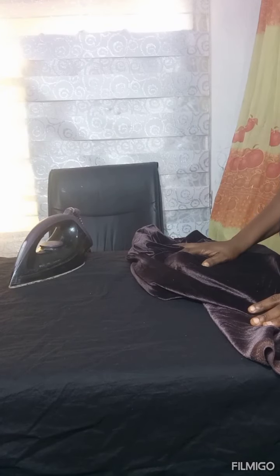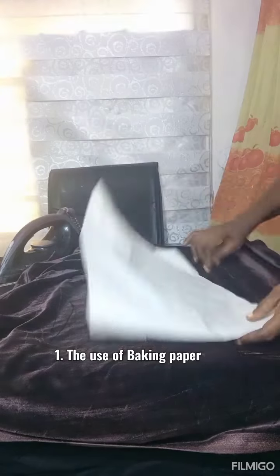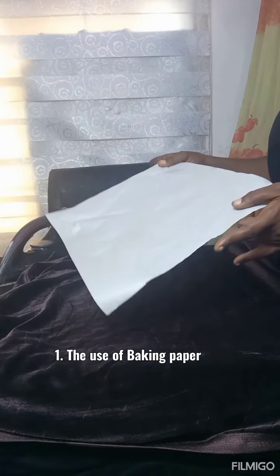It's a fabric that has a pile, so it's not possible for us to iron directly. I've been mentioning different methods by which we can use to iron velvet. I omitted one of the methods previously, so I'm just going to mention it orally now.